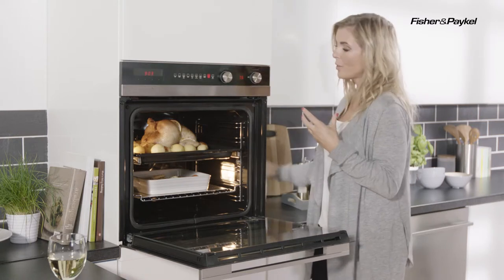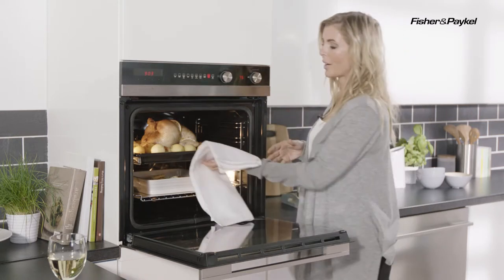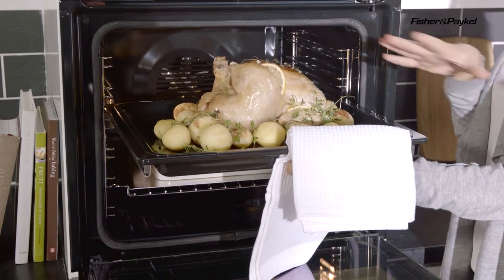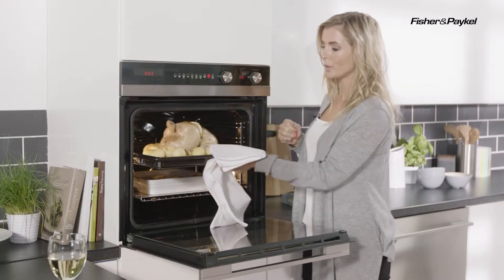Now in there as well you will find your telescopic shelf, and that pulls out really freely. It's great for having really good access when it comes to checking all of your hot food.